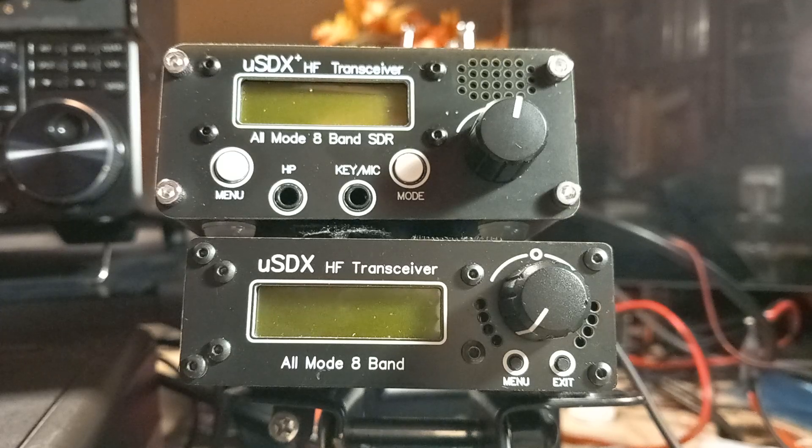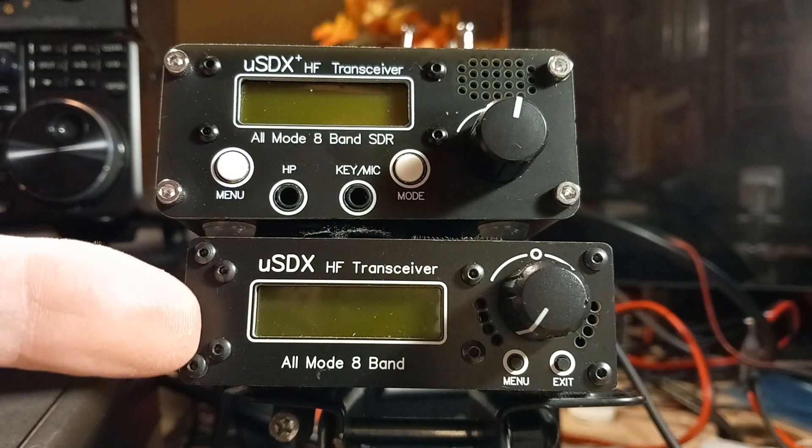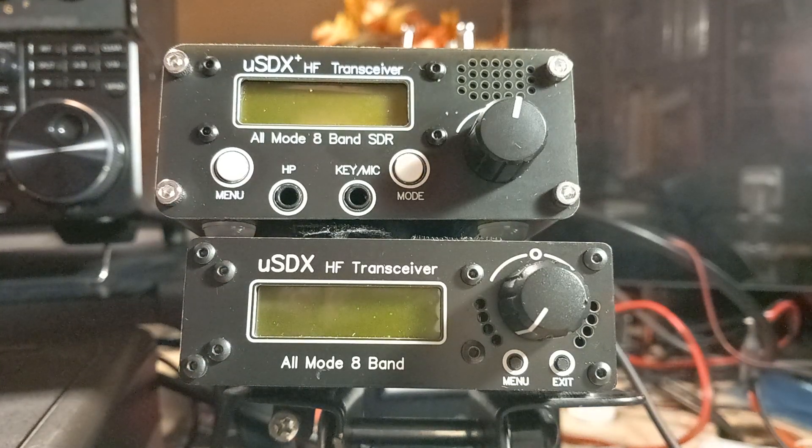As a lot of you know, you've seen the videos, you've heard me talking about it on social media. I've had now for 18 months the Chinese-made 8-band Micro SDX HF transceiver. It's worked very well. I've worked quite a chunk of Europe with it, Russia, whatever you want to call it nowadays. I've even worked Canada with 3 watts — that was just last week. I was very pleased with that.